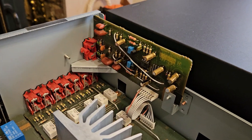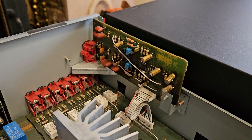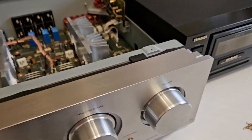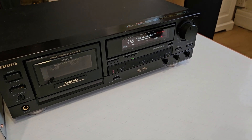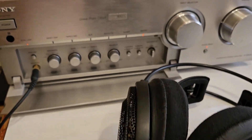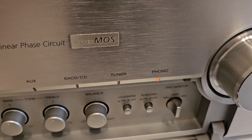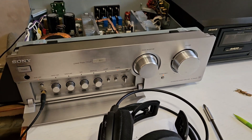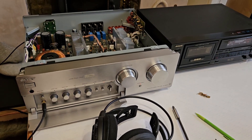The board is back in. You'll have to trust me that we're getting line output from the tape through the phono input. There we go — all good. Hopefully that's useful if you want to do the same modification.